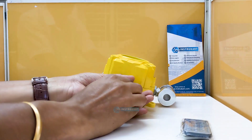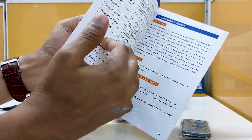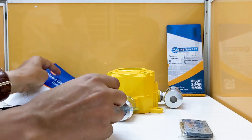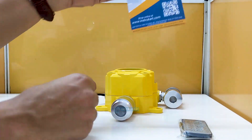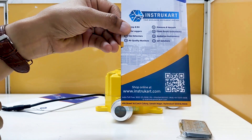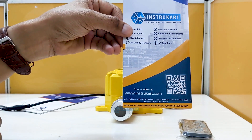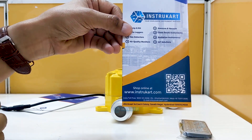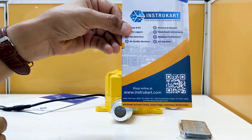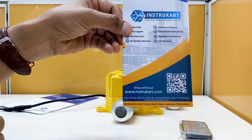It comes with an instruction manual in case you want to install it in your factory or plant. For more information, you can always reach our experts at instrukart.com for any kind of oxygen detector — portable or fixed — or any IoT-related projects, meaning you can connect these systems to the IoT for real-time information on the go. Thank you for watching.